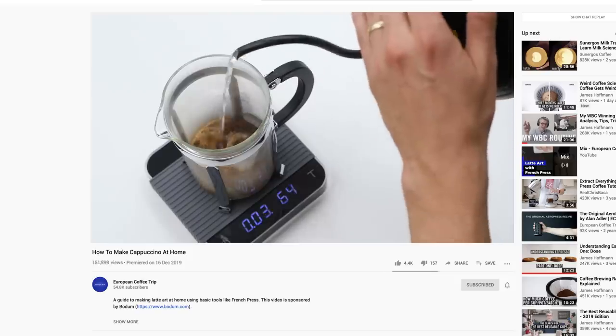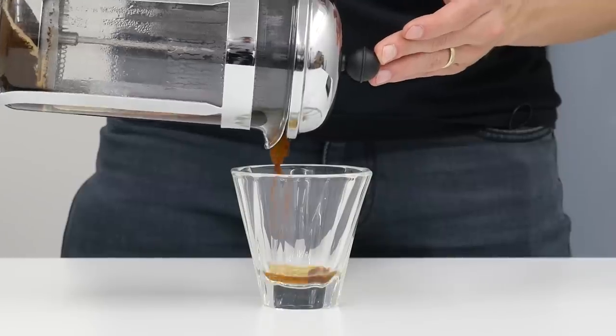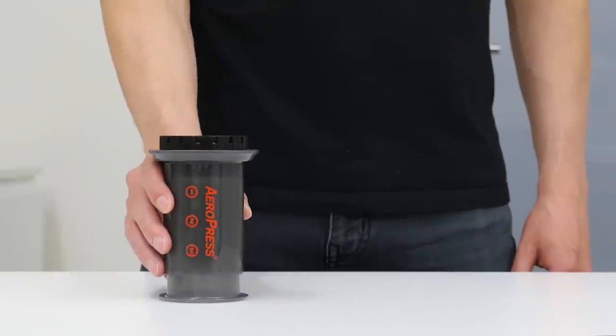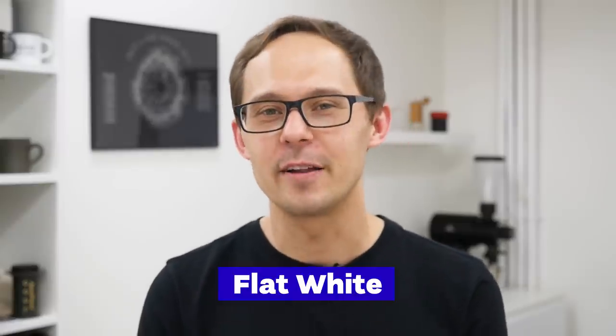A recent video about making cappuccino at home got popular, which made us really, really happy. And even though we like the idea of using only a French press to do it, we think there are other options and tools that can make the process easier. That's why we'll use the AeroPress to make coffee and a simple flask to foam the milk. Before we get started, let's talk about flat white for a bit.